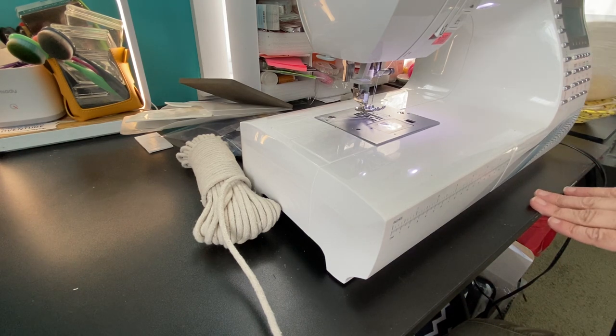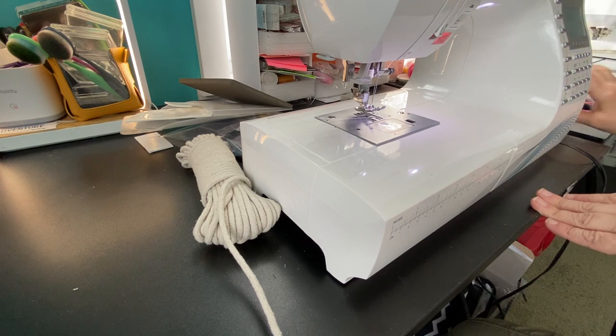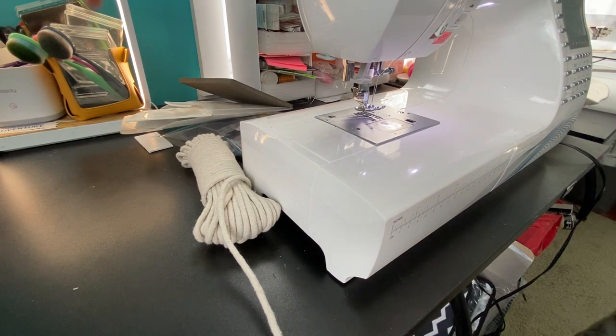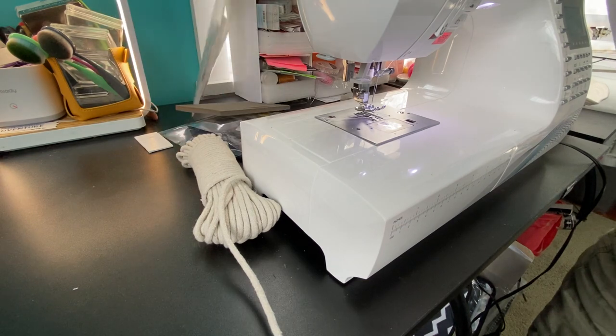They're all started and finished the same way, whether you choose to do embroidery directly or stitch it separately and then attach it in the center — totally up to you, depending on your rope and your machine. If you don't think your machine can handle it, you certainly don't want to go ahead and ruin it.